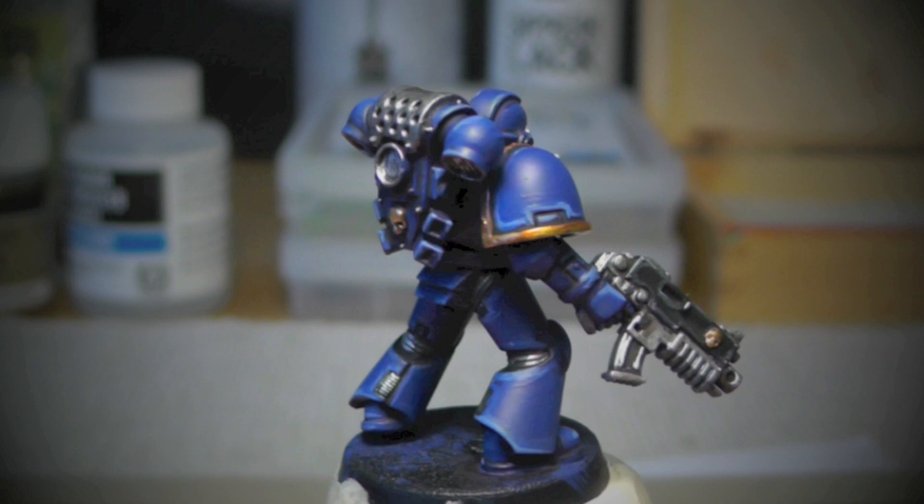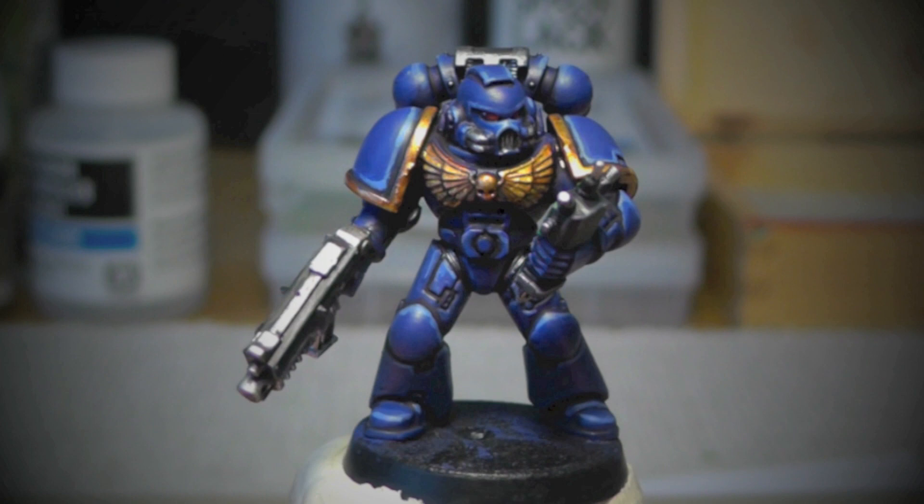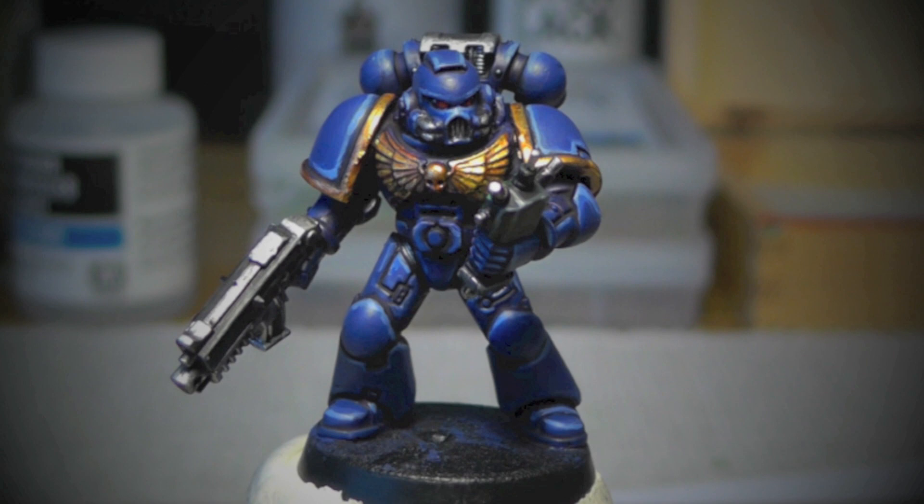Hi guys and welcome to my tutorial. This is an Ultramarine, as you can see. It's the end result of what I'm planning to do right now and what I want to show you. Just follow the video and the instructions and maybe it will be a help for you.